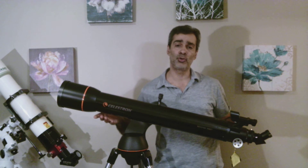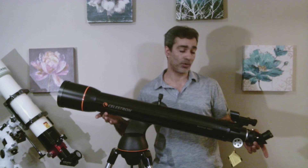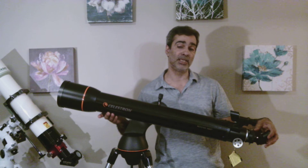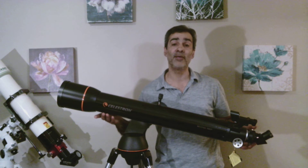It comes with a 2-inch focuser, which is great, because usually in this class they give you an inch-and-a-quarter focuser. So this way you're getting a 2-inch focuser. Of course, if you want to use 2-inch eyepieces, you have to upgrade your diagonal to 2 inches before you can use a 2-inch eyepiece. But at least you have that option.